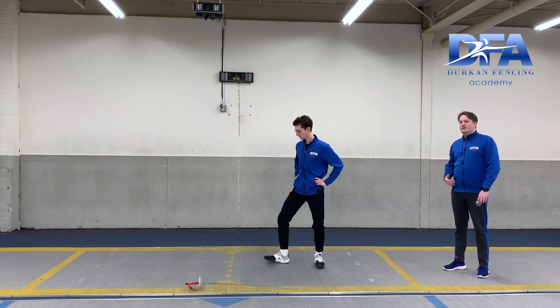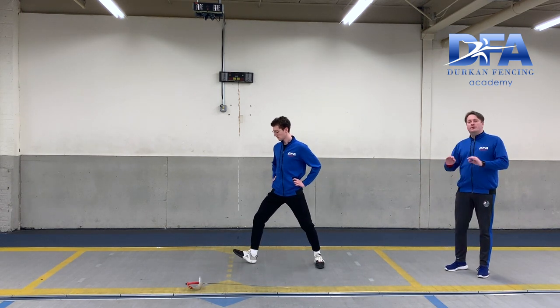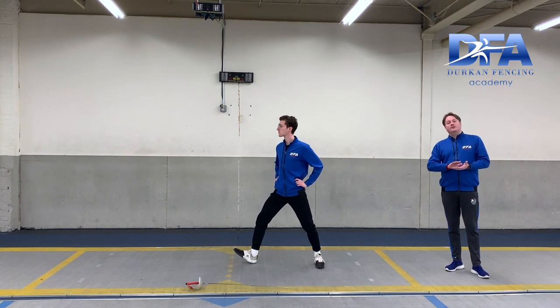Let's recover backwards and try that again. And when I say five, relatively sharp back foot.